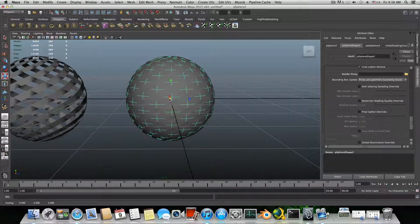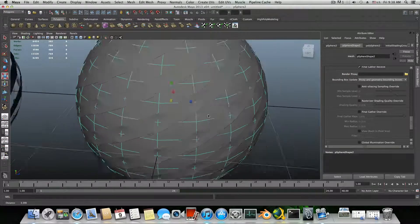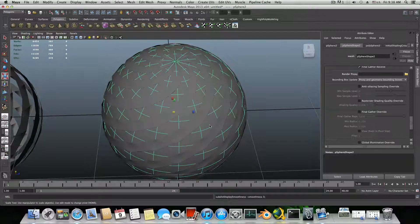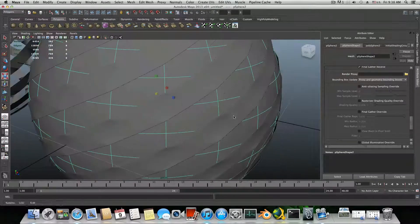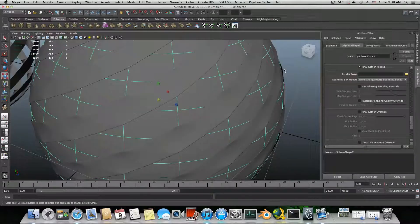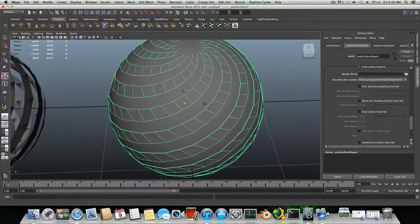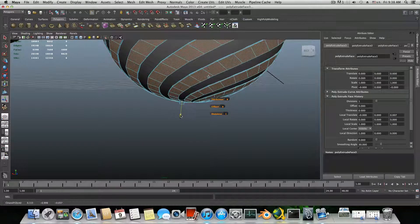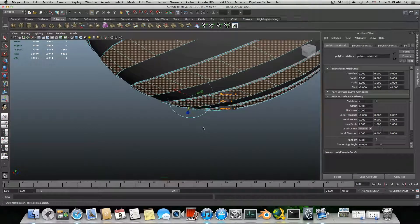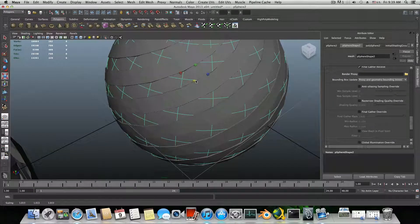Scale the inner sphere to be just a little smaller, but we do want it to touch the spiral sphere. Tap 3 to make it smoother so it can really touch the spiral sphere. If there's a bit of space that bothers you, click Extrude once more to give the spiral sphere more thickness, and that way you'll have more extra area for the inner sphere to enter.